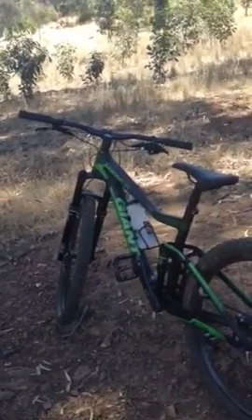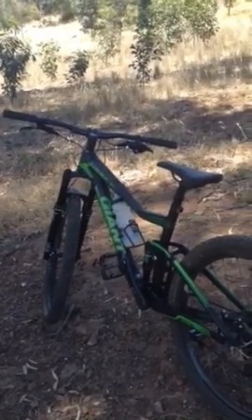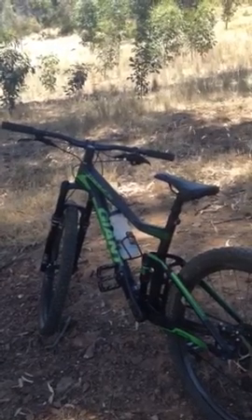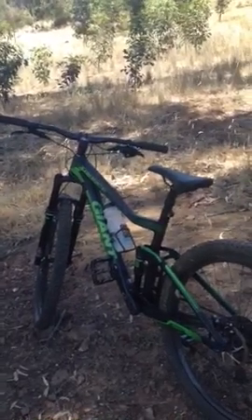I just did heaps of runs down that - it was probably 20 seconds worth of track. Just sprinting in and letting the bike do its job. As I softened it up it became more and more playful, which is kind of the opposite of my bike setup.